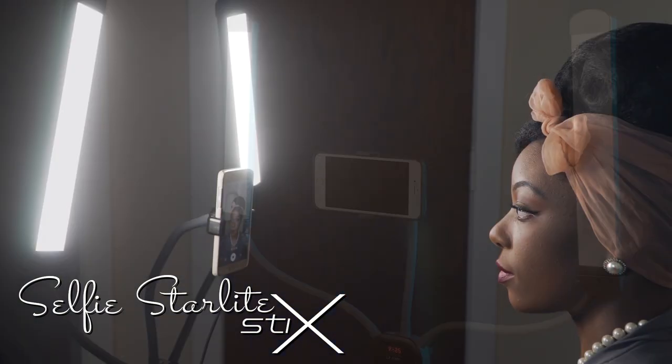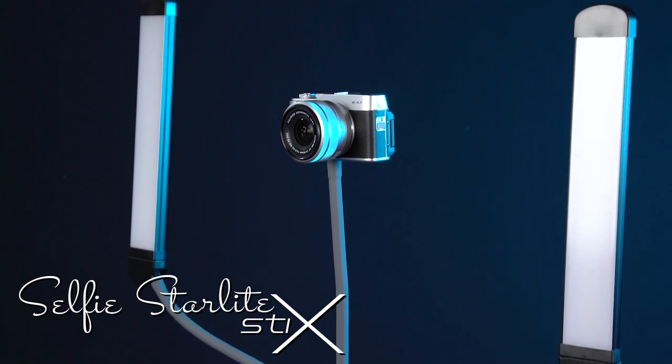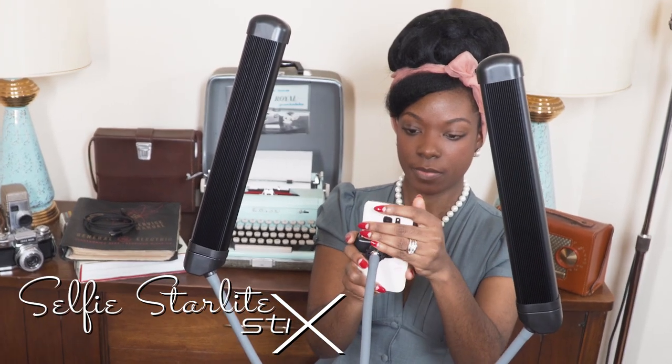The Selfie Starlight Stix is an all-in-one portable lighting studio for your smartphone or mirrorless camera videos, and it's incredibly easy to use.